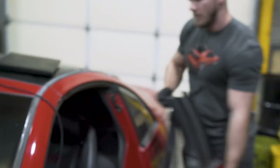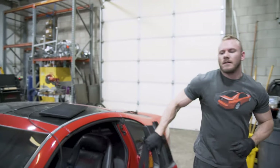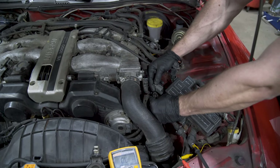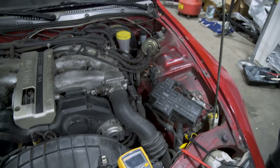Remove all your alligator clips and reconnect the connector. Then you have to key on — you don't have to start the car, just key on. Wait about 10 seconds, then unplug it, wait 10 to 15 seconds, and then plug it back in. I'll show you what that does to the ECU when we do the second method.